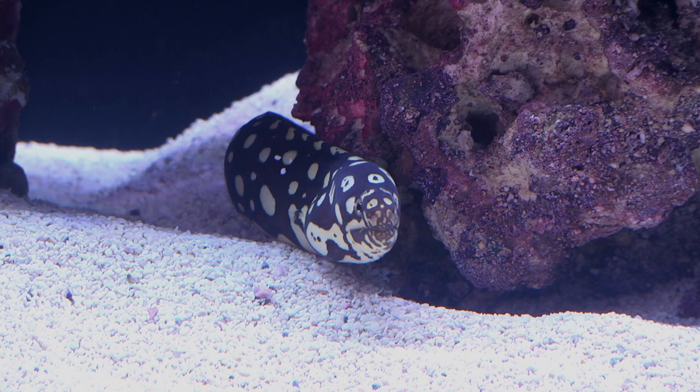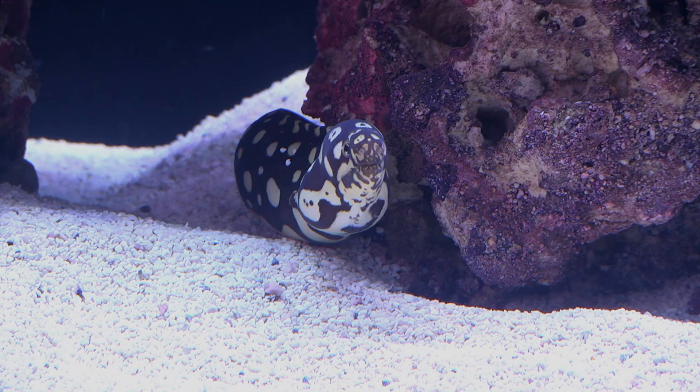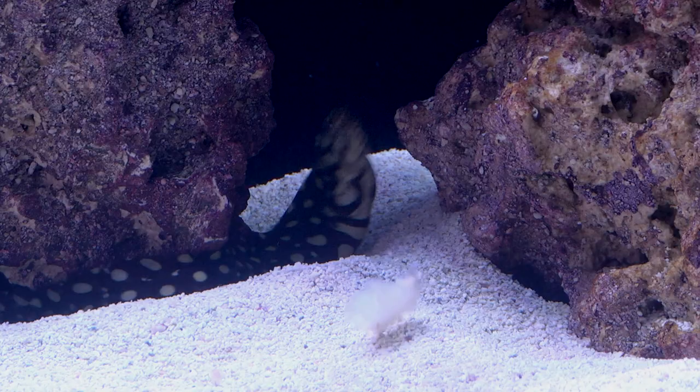The Spotted Skeletor Moray Eel spends most of the day hiding, moving about at night in search of food. All moray eels are escape artists, and to prevent loss, secure a tightly fitting aquarium top and make sure there are no openings for the eel to slip through.